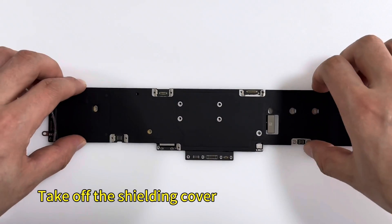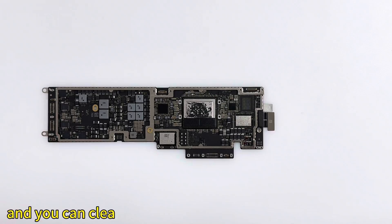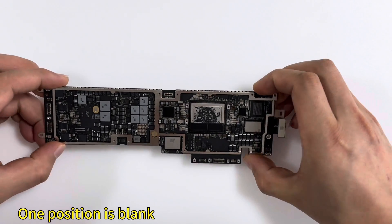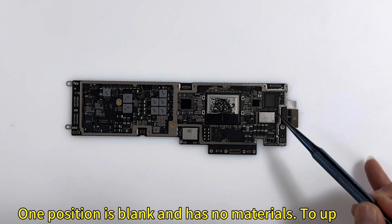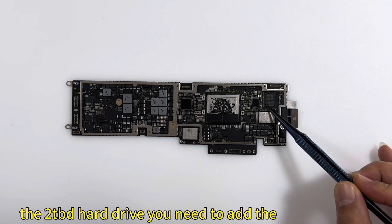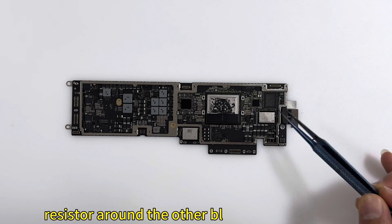Take off the shielding cover on the motherboard. You can clearly see that there are two hard drive slots — one position is blank and has no components. To upgrade to 2TB, you need to add capacitors and resistors around the blank hard drive slot.